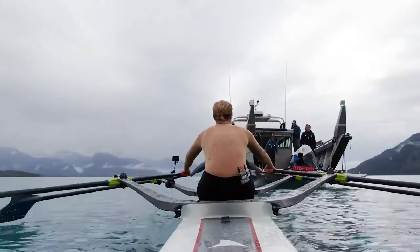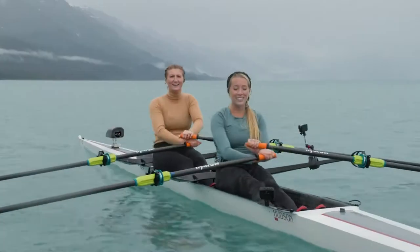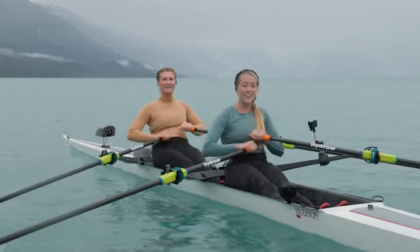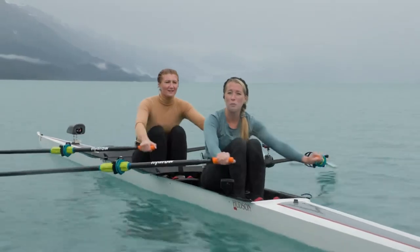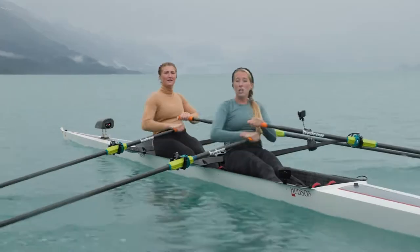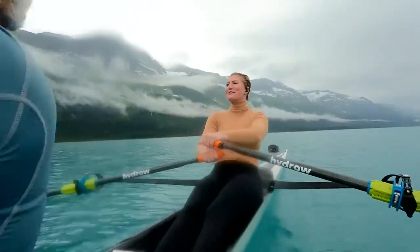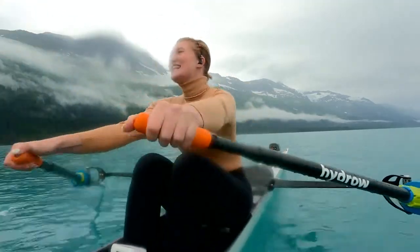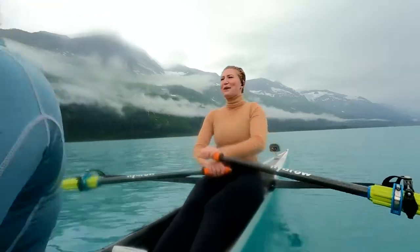Before we get into the row, let's go over the metrics on the screen. That first number is the slash 500 — that's your pace. You're going to control that number with the leg press, how hard you push against the footboards. The harder you push, the lower that number goes. And that S/M? That's a rhythm number — that's how many strokes are taken per minute. If you follow Lane's hands, we'll be right in rhythm with her.